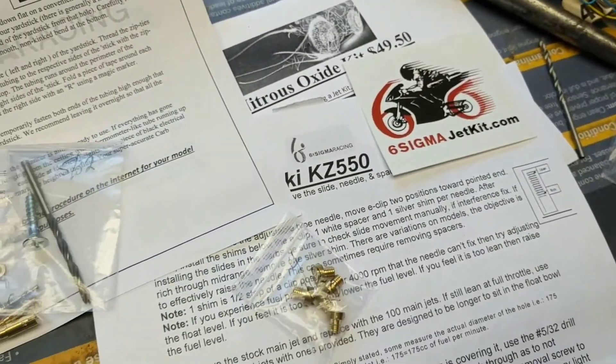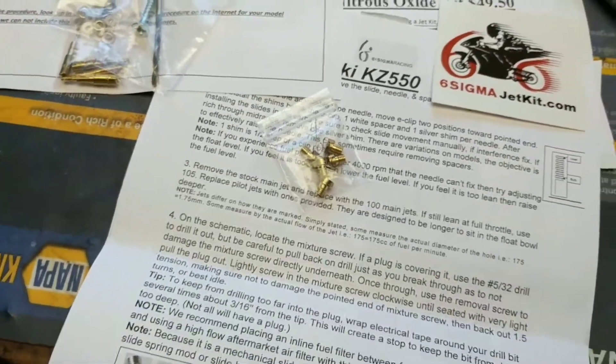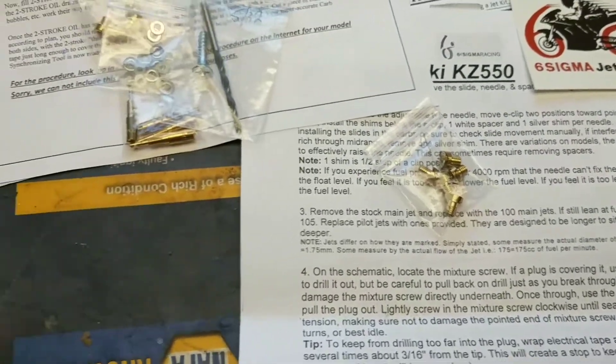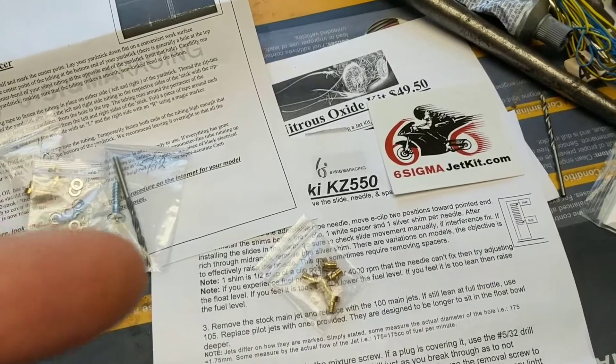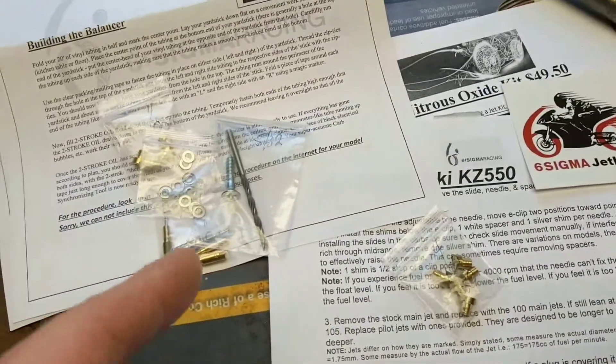I didn't really know exactly what all came with the kit from them and couldn't really find any information. I know there weren't any videos on it, so I decided I'd make one myself. So if you're wondering what all exactly comes in a Six Sigma kit, that's it.